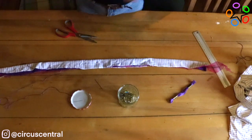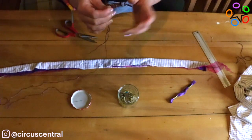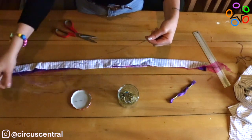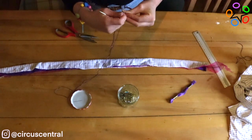When preparing my thread to sew, I'm making sure I have a super long piece — enough for it to travel through the whole length of the fabric and not get stuck in the middle. The gathering of the fabric will happen at the very end and it'll make the job a lot easier.